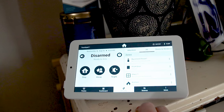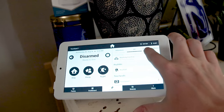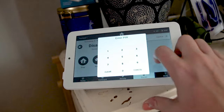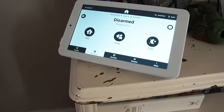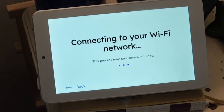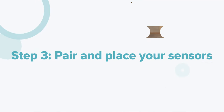If the hub is the brains of your Cove system, then the alarm panel is the face. This device is where you can adjust settings, arm and disarm your system, and check live camera feed. This year, Cove updated its panel to a sleeker new version that looks kind of like an Android tablet with a stand. Start by plugging the alarm panel into the wall — the cable gives about six feet of slack. From there, the panel will prompt you through setup, asking for your home network, hub confirmation, and your master PIN code.